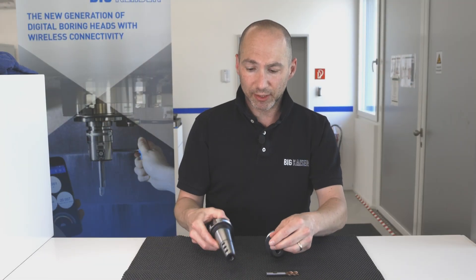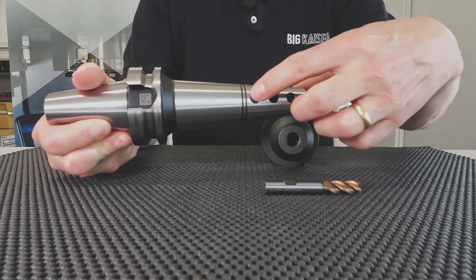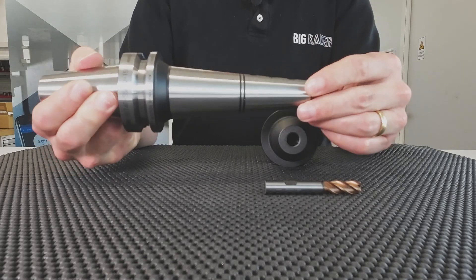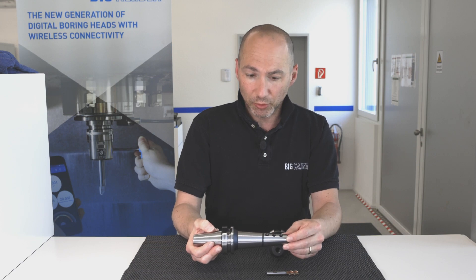This one is much narrower, much sleeker, has three different positions to set the tool at three different lengths, and has a completely other use.